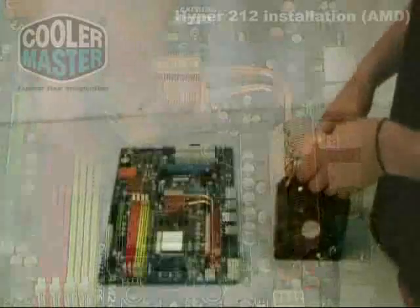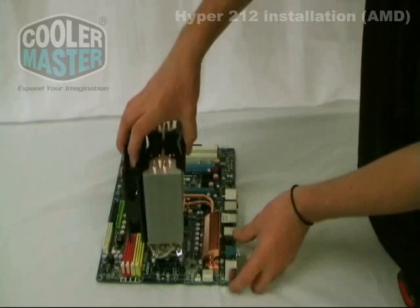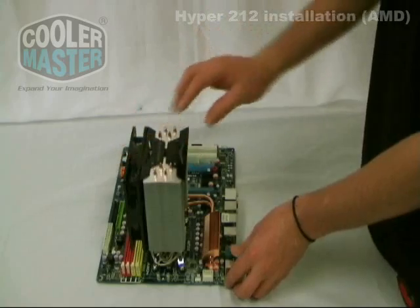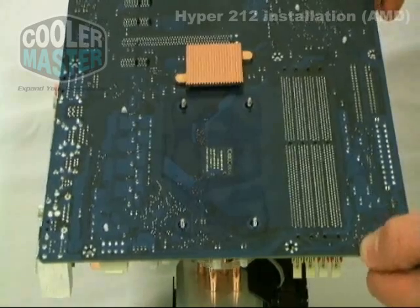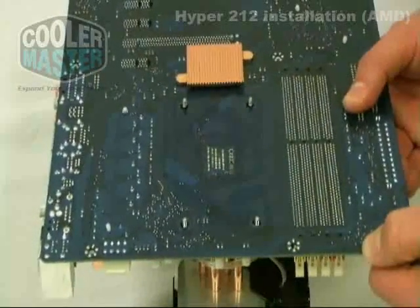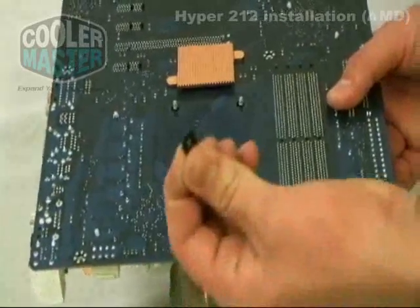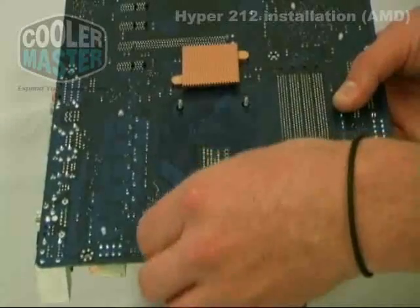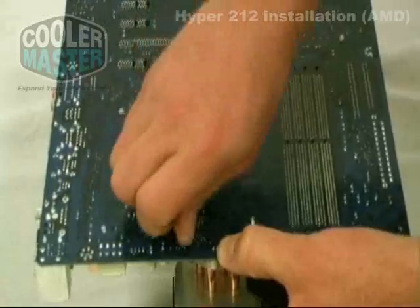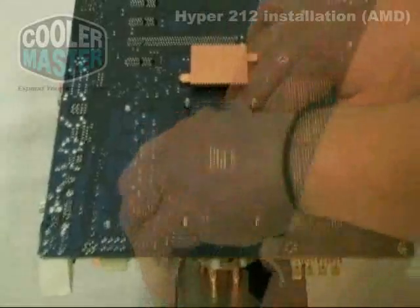Now that we have mounted the anti-vibration soft pads, we can mount the cooler on top of the CPU. Make sure you align it with the holes, place it down, and now we can get ready to flip the motherboard around. Now that the motherboard is turned around, we can begin to secure the heat sink onto the motherboard. To do so, you have two options: you can use the plastic washers, place them on, use the nut to secure it, or you can use the AM2 backing plate.